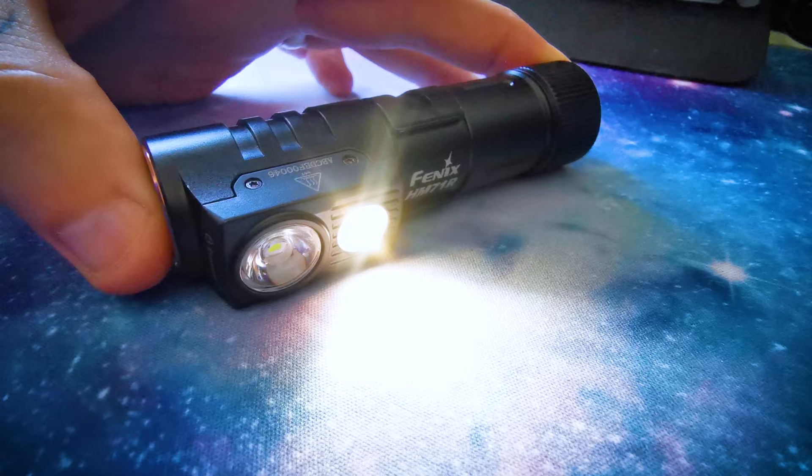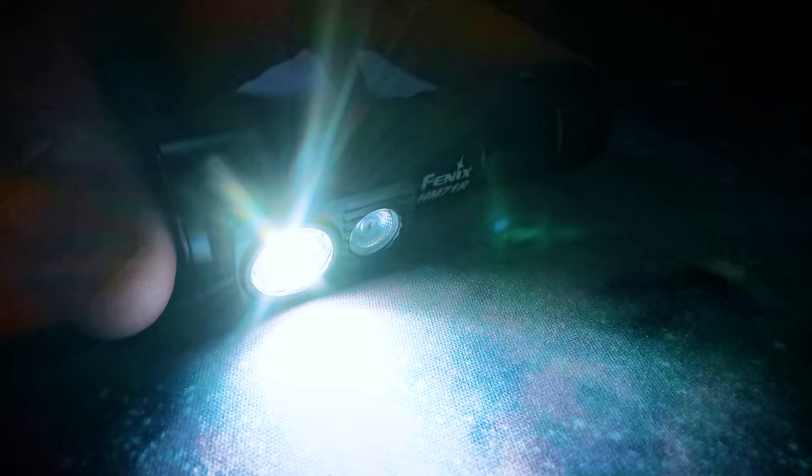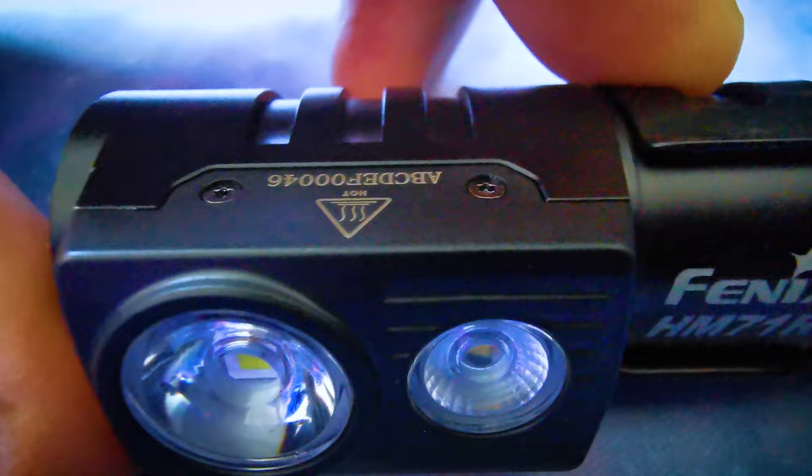To activate the floodlight double click the button and click again to cycle through the light modes. If you hold the button in whilst on the floodlight setting it will automatically switch back to the spotlight setting, and hold it again to turn off the torch.